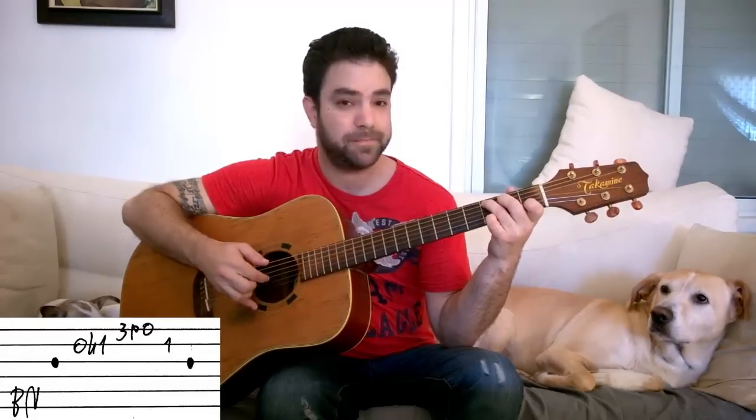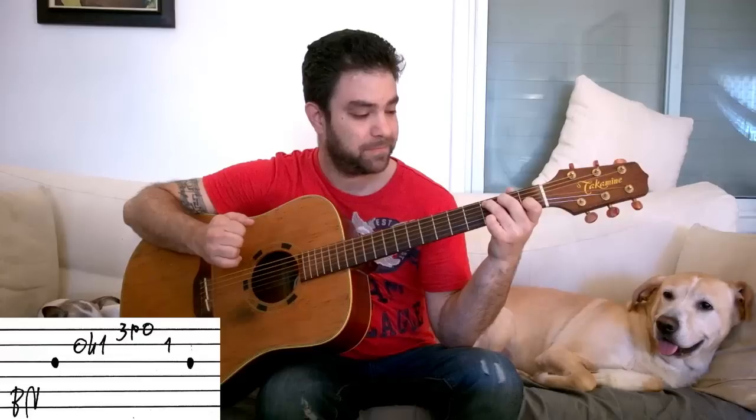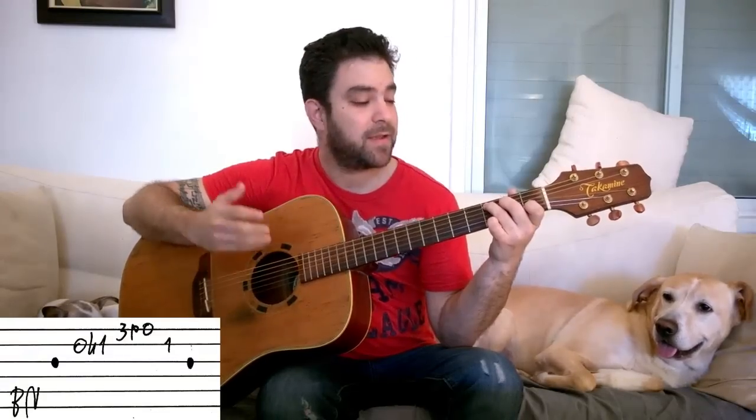Then we play strings two and three to complete the arpeggio. That's the first chord. The second chord is A minor, and we do exactly the same thing: strings five, three, two, one, two, three.